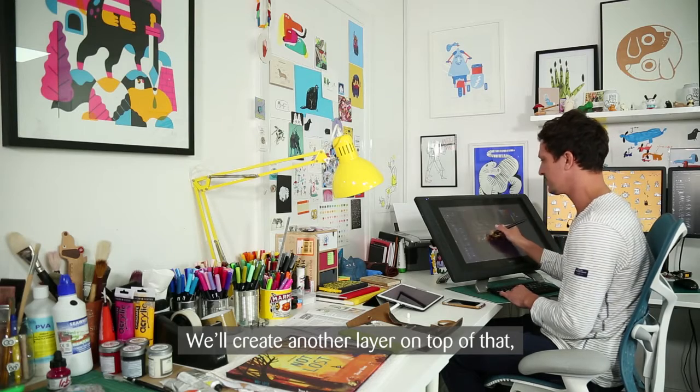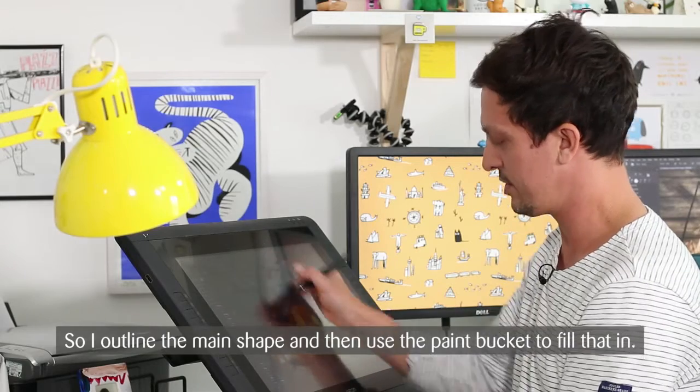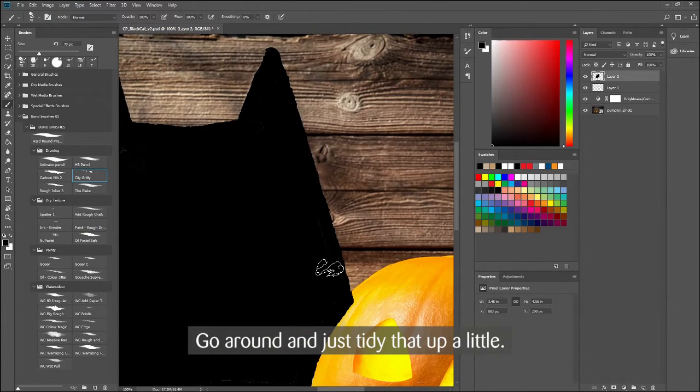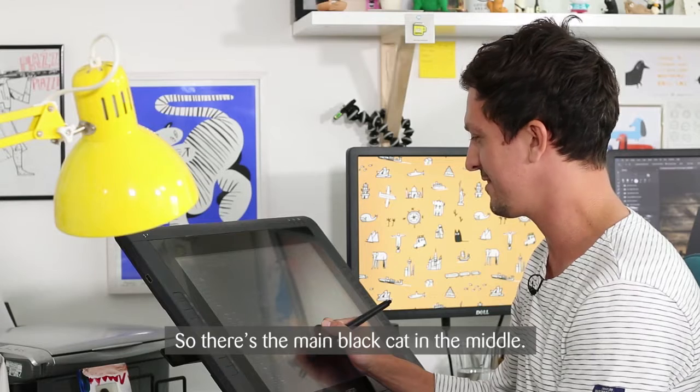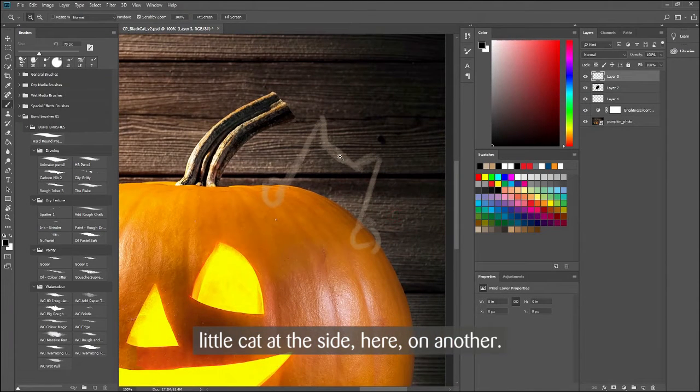Create another layer on top of that and then go straight into painting in the fills with colour. Outline the main shape, use the paint bucket to fill that in, go around and tidy that up a little. So there's the main black cat in the middle. I'll keep that on one layer and do this little cat at the side on another.